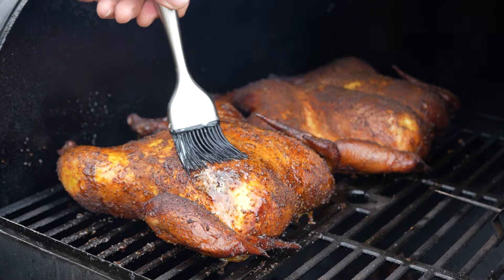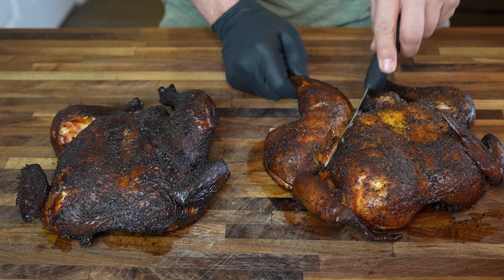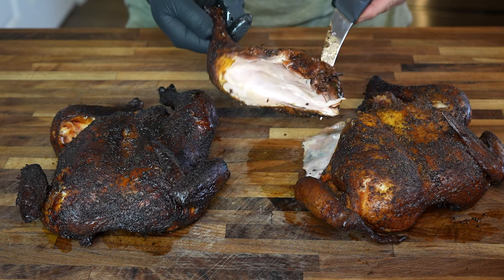Juicy, smoky, tender, crispy skin chicken smoked on the offset. Both chickens spatchcocked — one of them wet brined, one of them dry brined — going head to head in the ultimate showdown to determine brine superiority. In this video I'm going to be making two entire chickens, spatchcocking them both the same way, one dry brined overnight, the other wet brined overnight, then seasoning them the same way and smoking them at the same temperature.